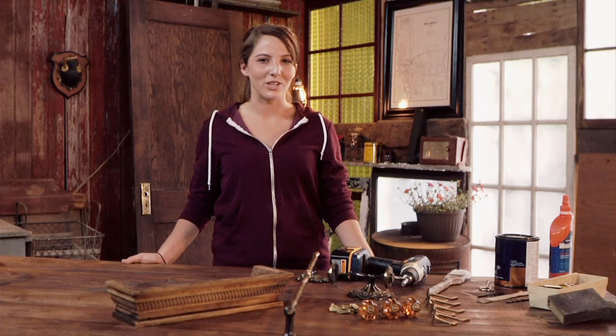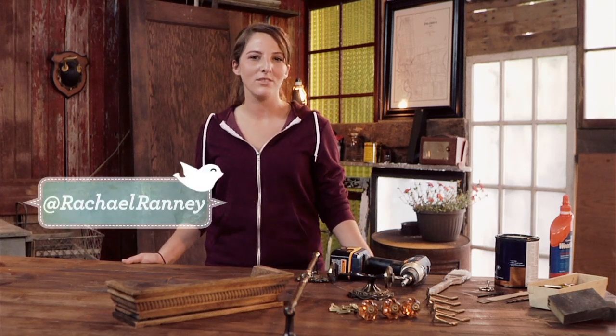It's easy to update your bathroom by adding a splash of bright color and some additional storage. Hi, I'm Rachel Ranney. I'm the host of Rehabitat, where I'm going to teach you how to upcycle, salvage, and reuse materials to make your home more fun and functional.